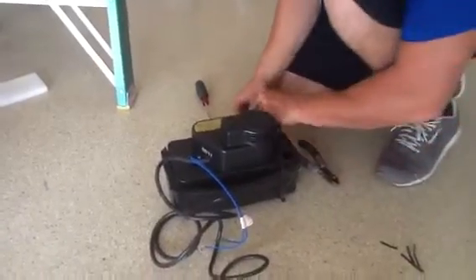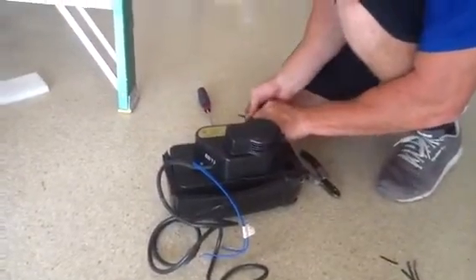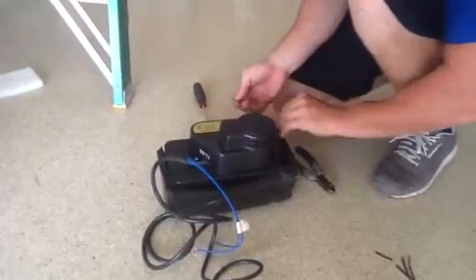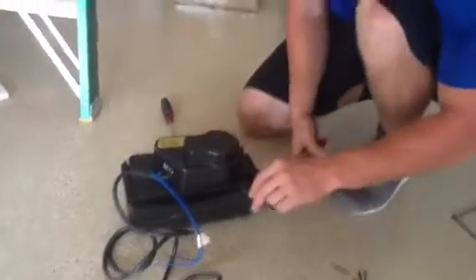What he's doing now is actually strapping the condensate pump to the box, making everything nice and neat and tight. When he gets that done, it has to be set to level.